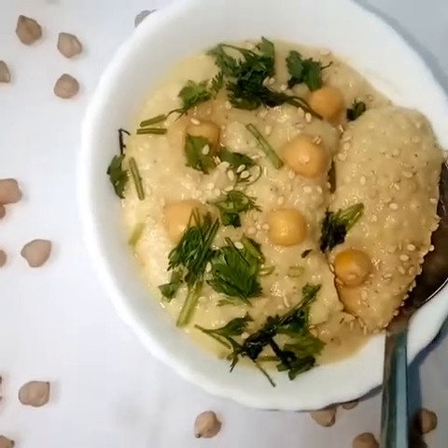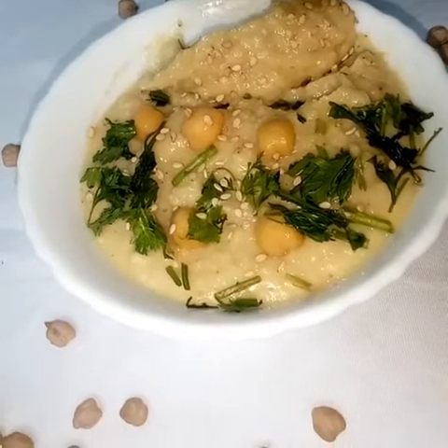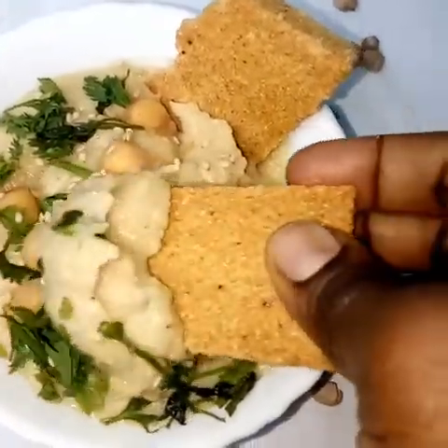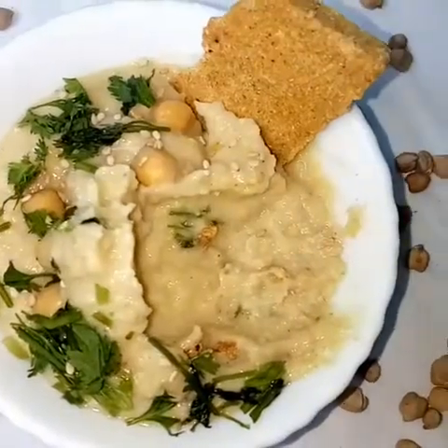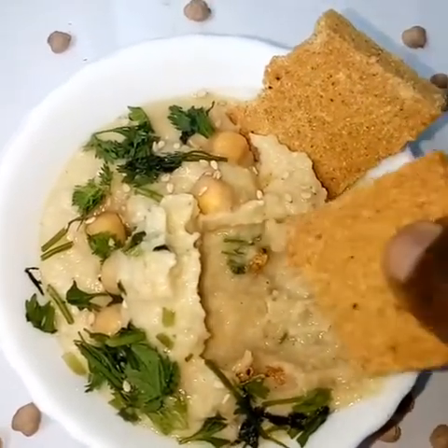We are done! Garnish your hummus with some chickpeas, some coriander, and sesame, and you're good to go. I'll eat this with some corn crackers that I made previously.